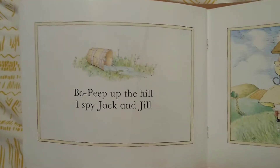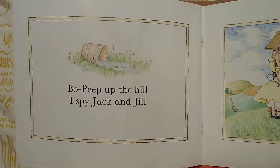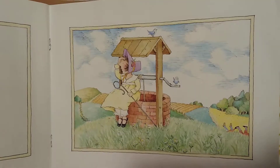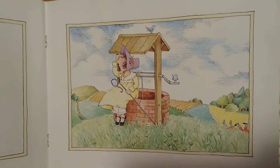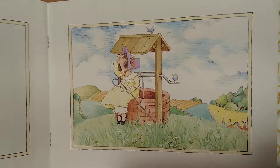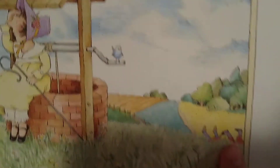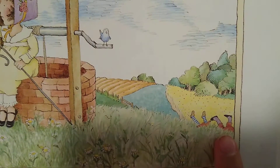Bo Peep up the hill, I Spy Jack and Jill. Do you spy Jack and Jill? There they are, feet in the air.